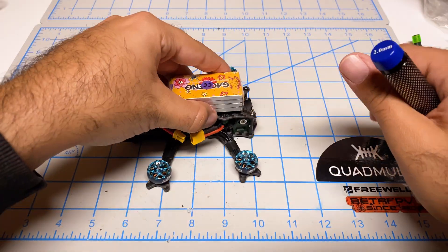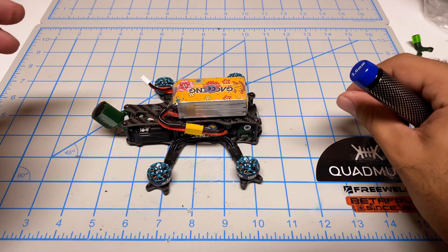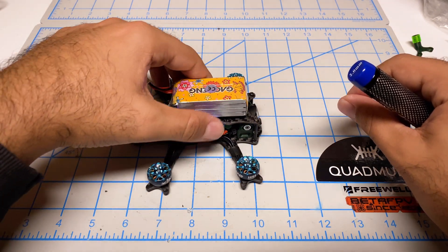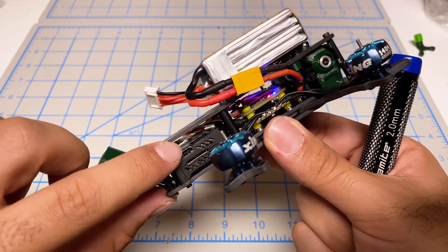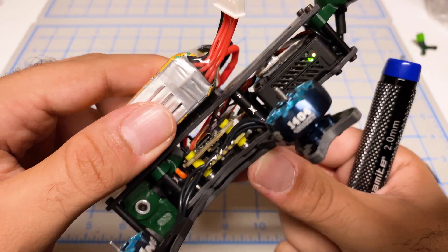Now let's do the first power on — one, two, three, don't explode. Okay, that sounds good. I see lights flashing for the receiver, which is a good sign, and the O3 light is on as well.